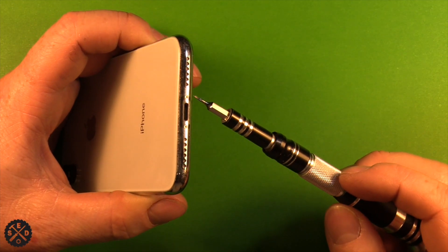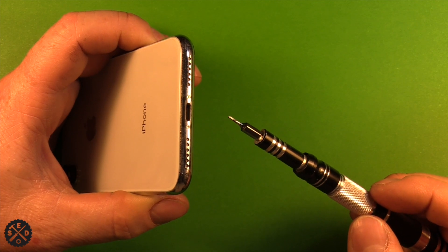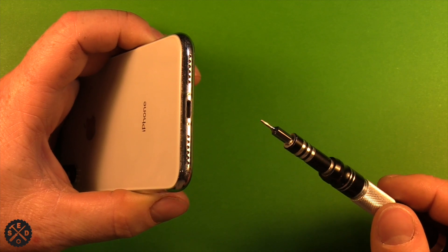Next, at the bottom of the phone there are two pentalobe screws. The screw size is 0.8. Go ahead and remove those two screws.